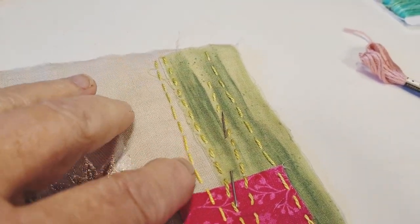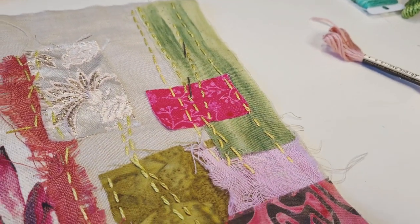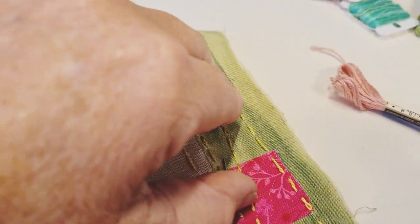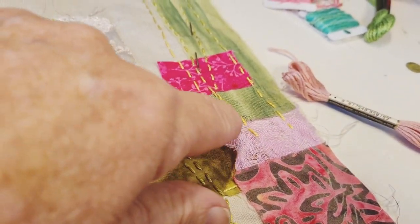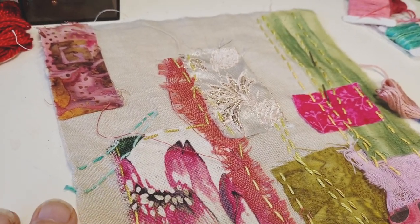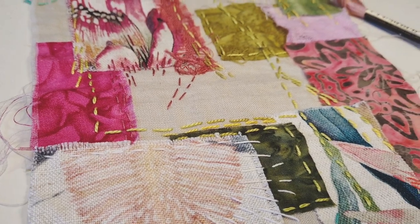Mainly because this piece here, I used a green and yellow that's a variegated pearl cotton. It tracked through this pink and broke up some of that pink, and it went up into this pink. So it's all about thinking of different ways to stitch things together.